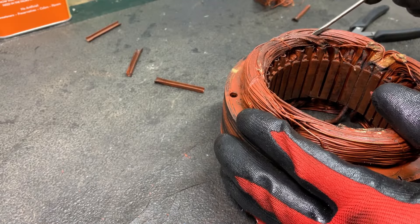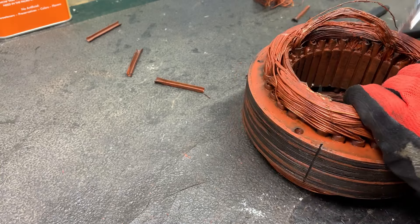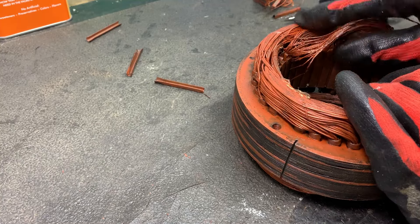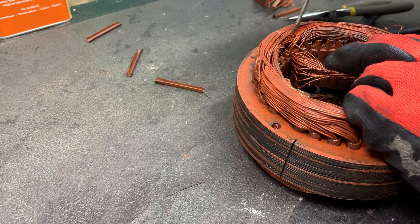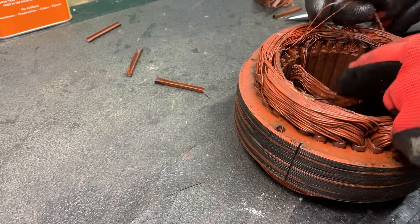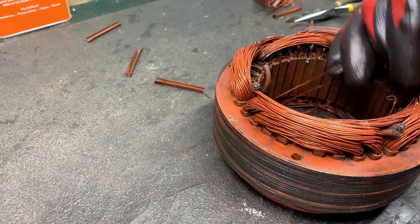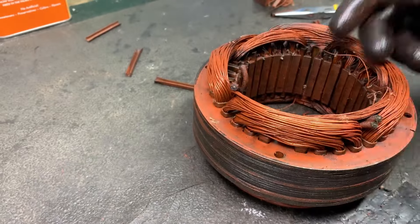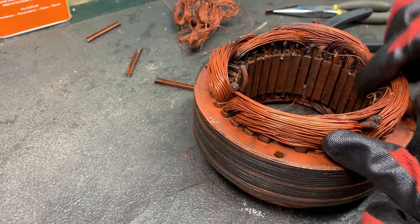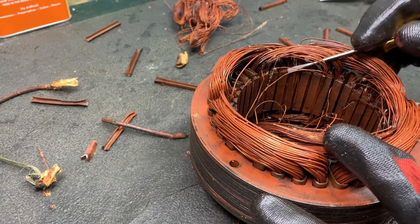Let's do another one. We are going to do this row right here — pull that one out, trace it over, pull that one, just get them started coming out of the grooves just like that. Flip it over, give it a nice little tug, and there it is. Let me go ahead and get the rest of the insulating sleeves out. Now I've got all the insulating sleeves out — it's just a matter of going section by section and getting that copper.